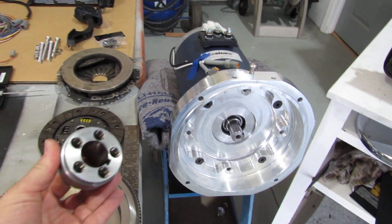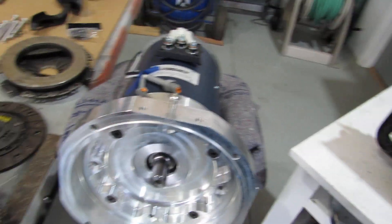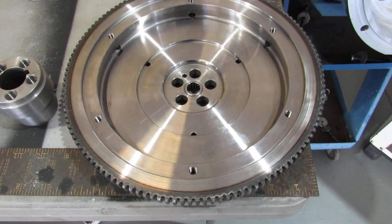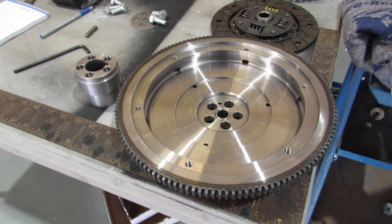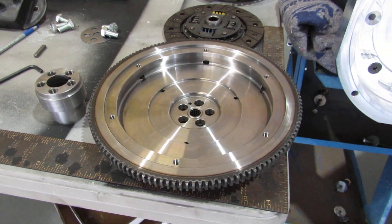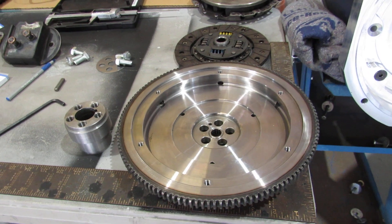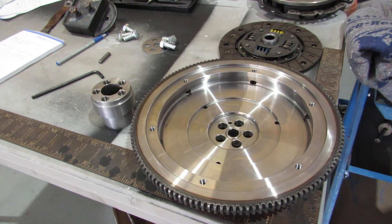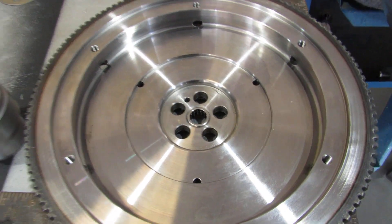If you recall from my last video, the coupler — this part right here — will go onto the shaft right there. And the new flywheel: we had to order a new flywheel. This flywheel is off of a Type 4, and we found through Rock Auto a lightened version for about a third of the price of what EV West sells. The Type 4 is a little more robust, as you can see, with the five-bolt pattern.